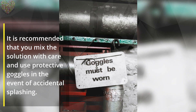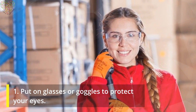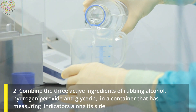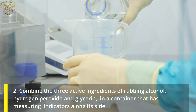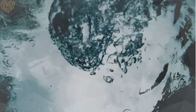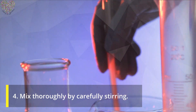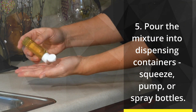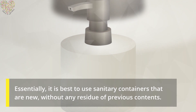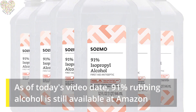It is recommended that you mix the solution with care and use protective goggles in the event of accidental splashing. Mixing instructions: (1) Put on glasses or goggles to protect your eyes. (2) Combine the three active ingredients — rubbing alcohol, hydrogen peroxide, and glycerin — in a container with measuring indicators along its side for accuracy. (3) Add clean water to reach exactly one quart. (4) Mix thoroughly by carefully stirring. (5) Pour the mixture into dispensing containers — squeeze, pump, or spray bottles. Use sanitary, new containers without any residue from previous contents.